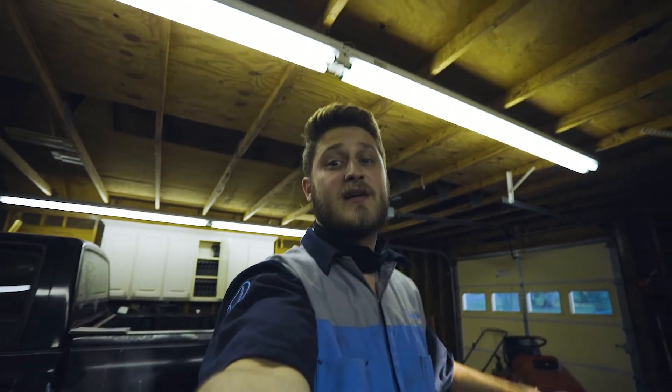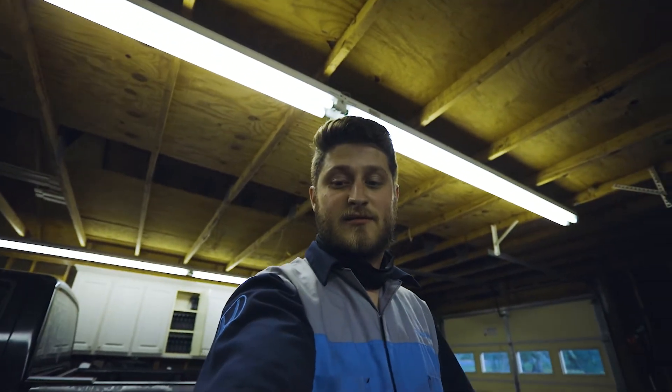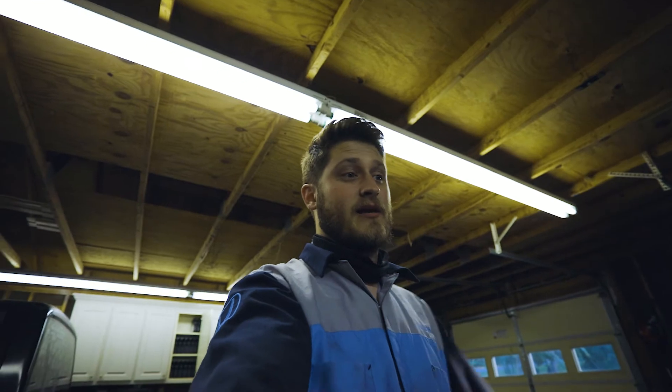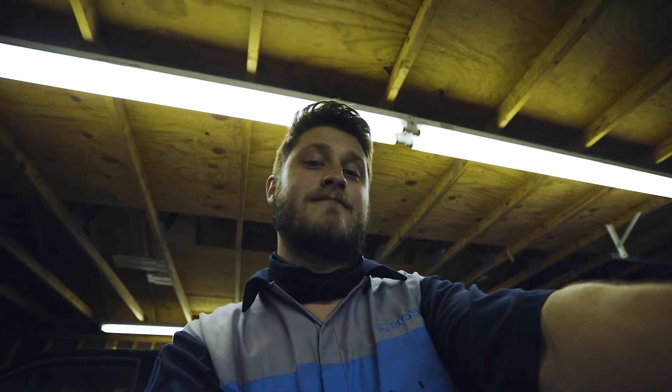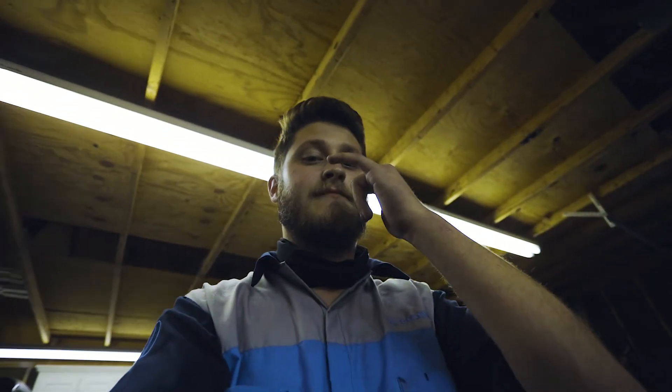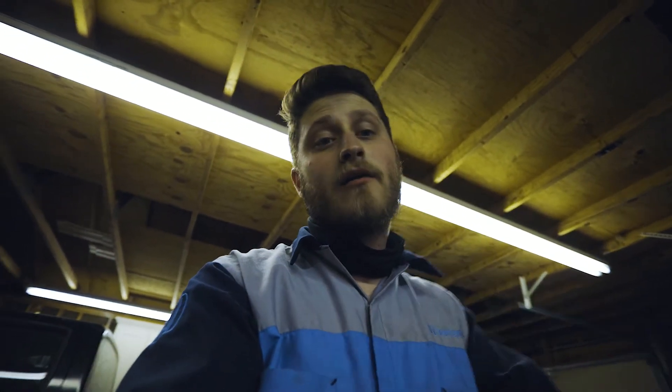Note to self: never, ever do Z-bars. You'll thank me later. I'm going to struggle with this, but I'm going to go ahead and cut the video off because it's going to be a while of struggling. So I'll see y'all later — I'll continue this when the new bars get here. Peace out for now.